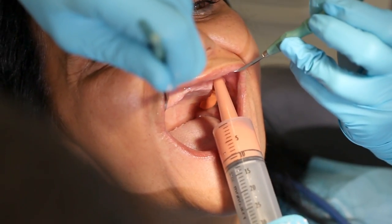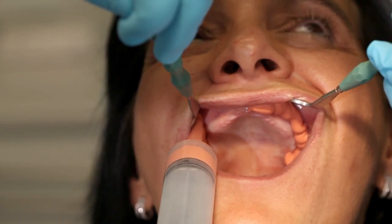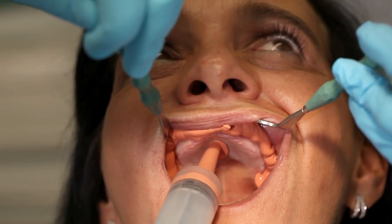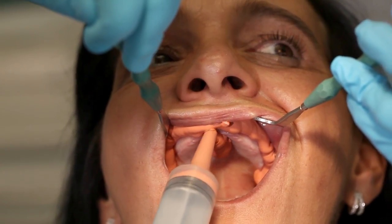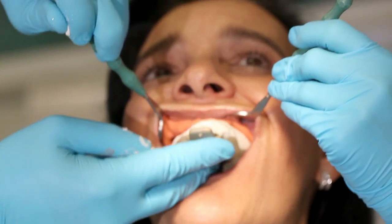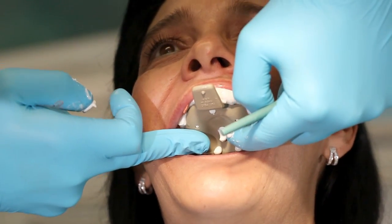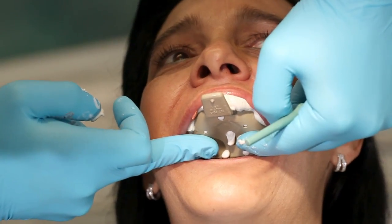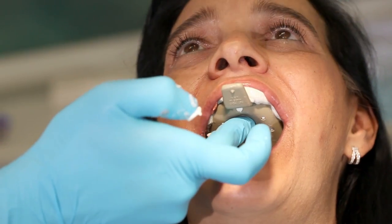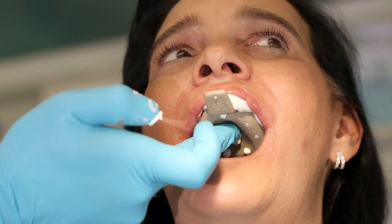Inject the low viscosity material into the mucolabial fold of the upper jaw, starting behind the maxillary tuberosity. Make sure that the lips and cheeks are sufficiently retracted during this working step. Apply the last portion to the anterior palatal area, then rotate the tray into place. First press it into place in the anterior region to keep the lip away, then rotate it slowly upwards towards the posterior region until impression material escapes at the dorsal margin of the tray.